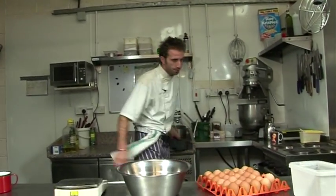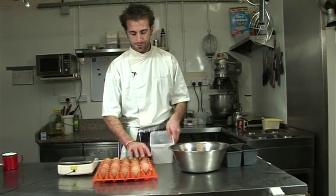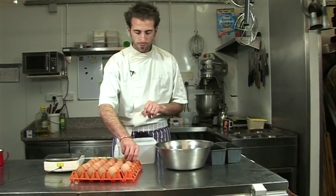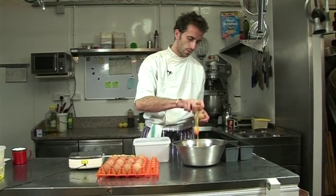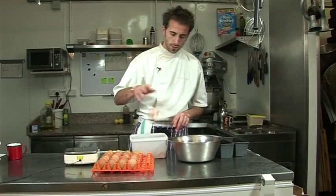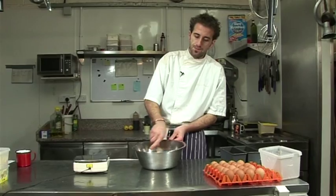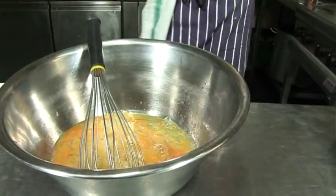First of all, we're going to make two cakes, so we need to crack six eggs — that's what two recipes need. We add just a pinch of salt, which helps to beat the eggs.